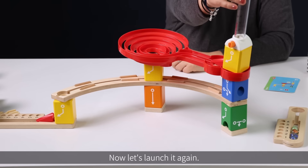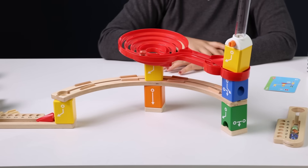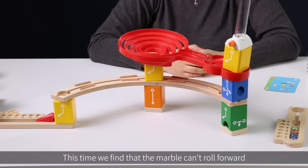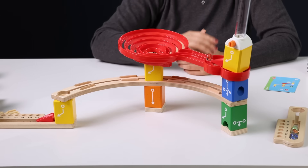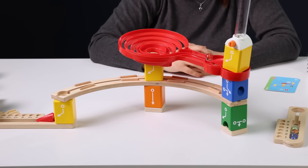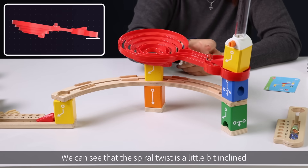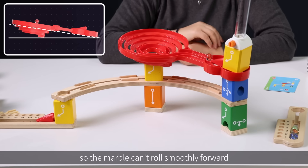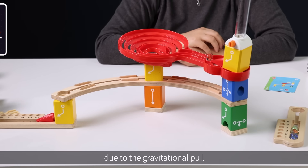Now let's launch it again. This time we find that the marble can't roll forward even after adding the shutter or accelerator. Why is that? Is it a balance issue? We can see that the spiral twist is a little bit inclined, so the marble can't roll smoothly forward due to the gravitational pull.